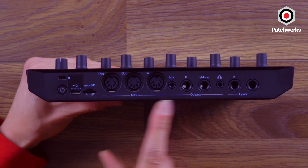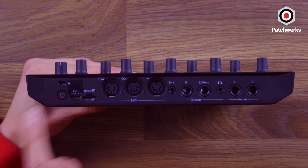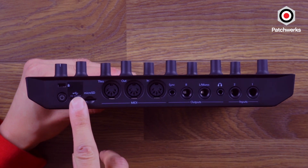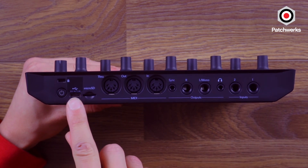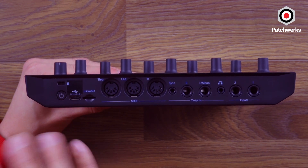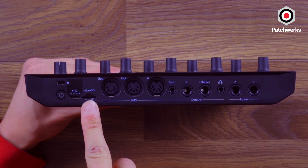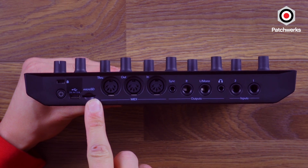Looking at the back of the unit, we've got a little power button there — just hold it down for a few seconds to turn it on. There's a USB-C connector; it does come with the cable, and I love that it's easy to recharge and hook up to my MacBook. Micro SD, which you don't actually need to run the unit, but it helps you back up your projects and your packs.